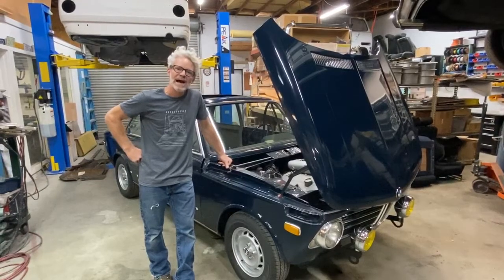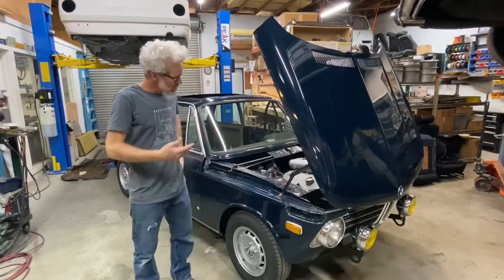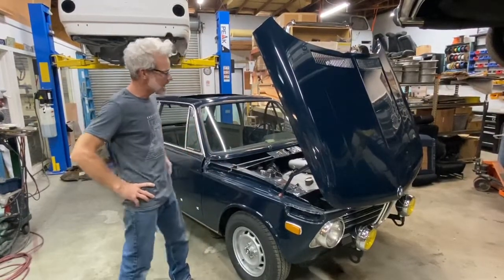Hello and welcome back to KubaWorks. I'm Forrest and we're here taking a look at our budget TII project.